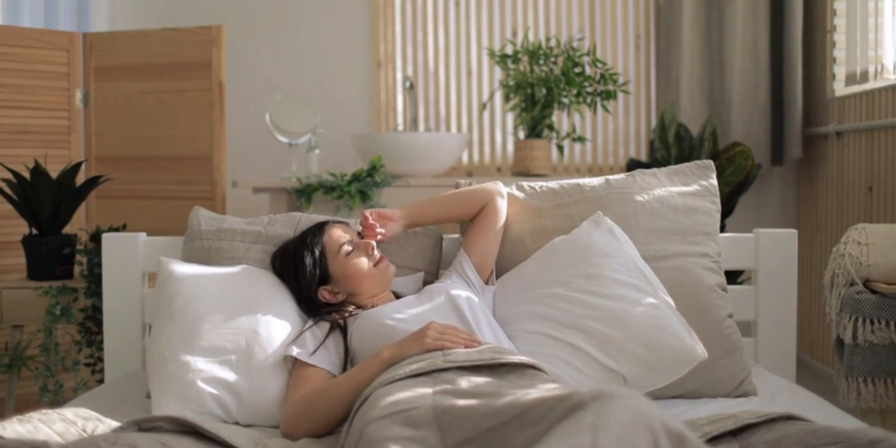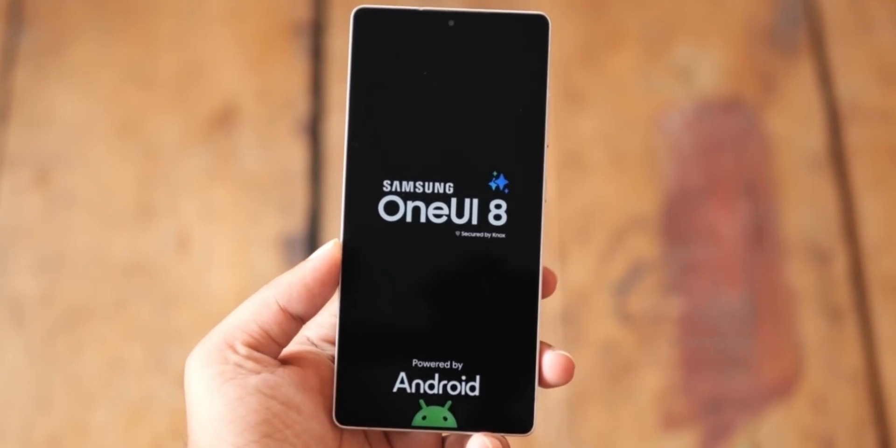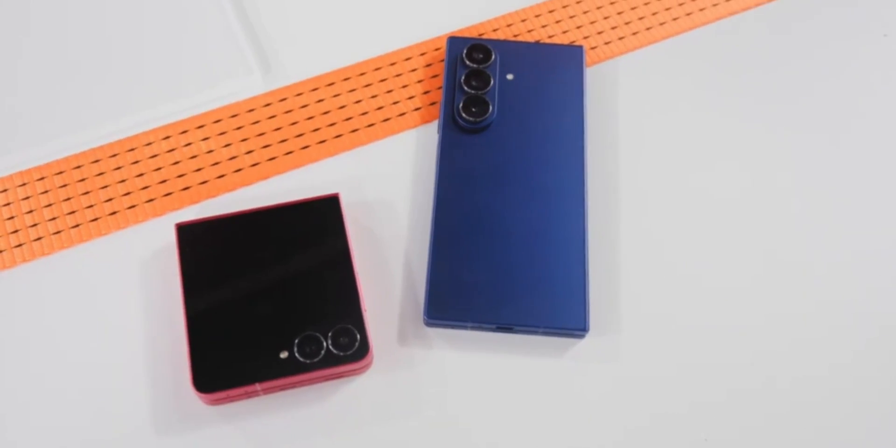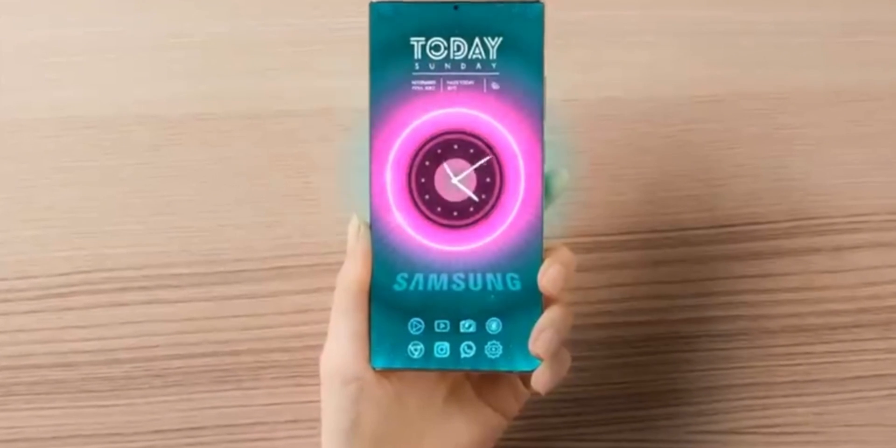It's clear Samsung is taking customization to a whole new level in 2025. From offering experimental features through labs to empowering users with modules like HomeUp and One Hand Operation Plus, One UI 8 feels like a platform that's ready to evolve alongside its users.